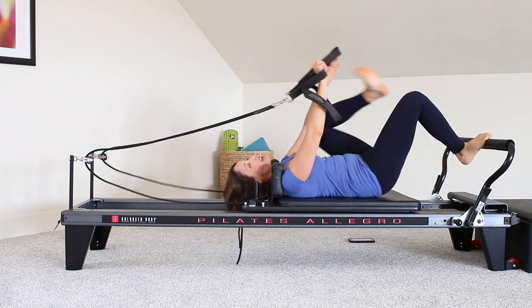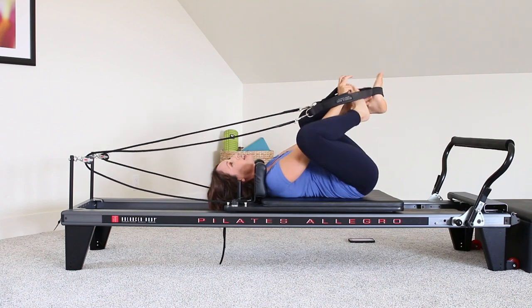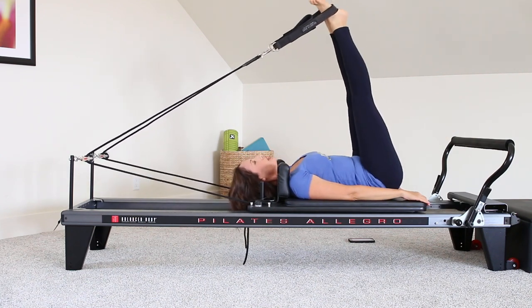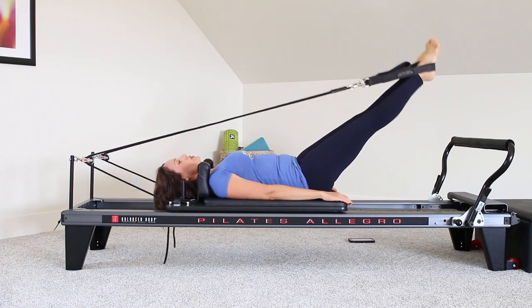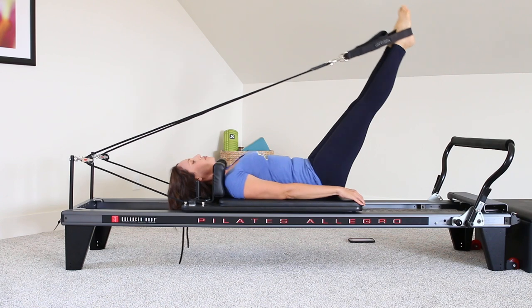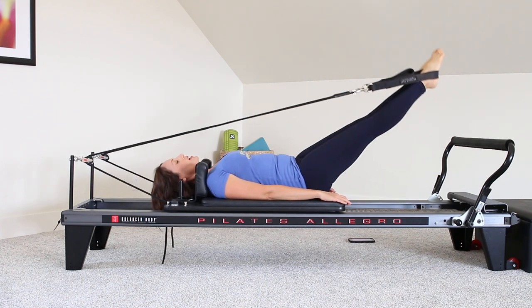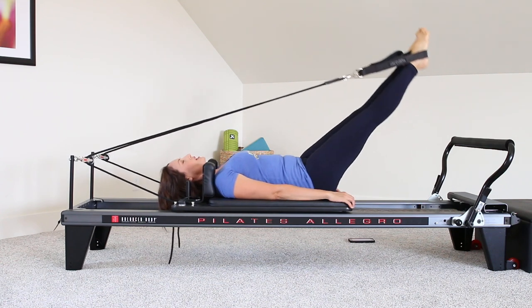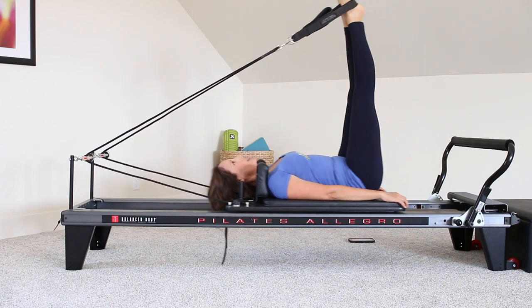Your core should feel nice and warm. We're going to obviously keep using the core in every single exercise, but I'm going to move away from direct ab exercises now, so we can begin to work on those hamstrings and those glutes. Strong strength through the hip. Moving on to feet in straps here — just up and down, getting a nice little stretch through the back of the leg.